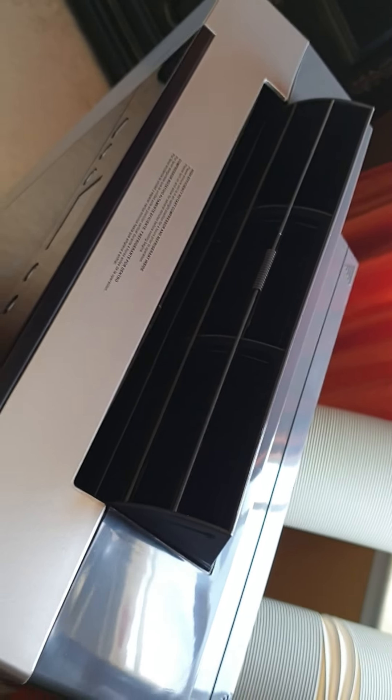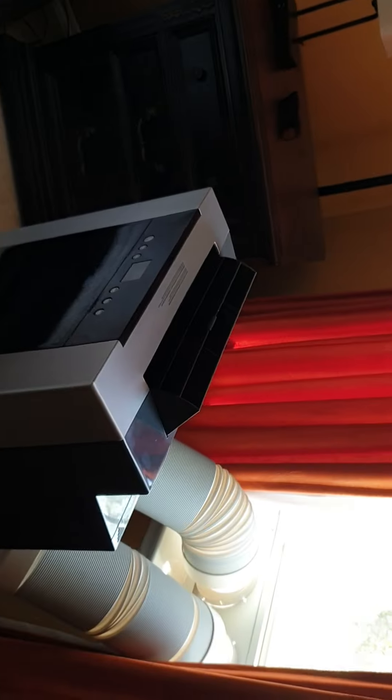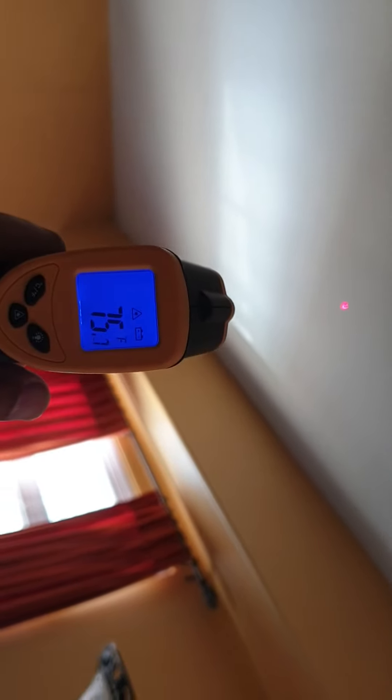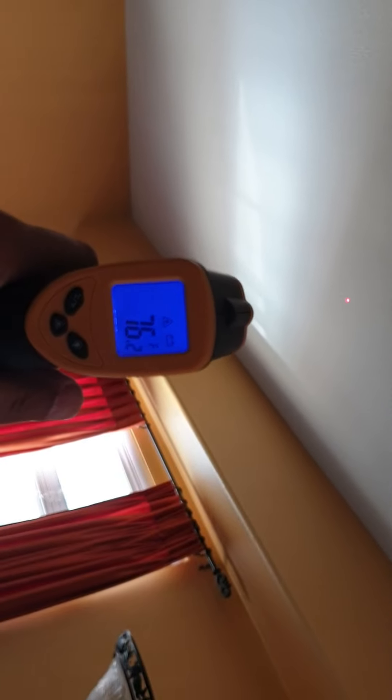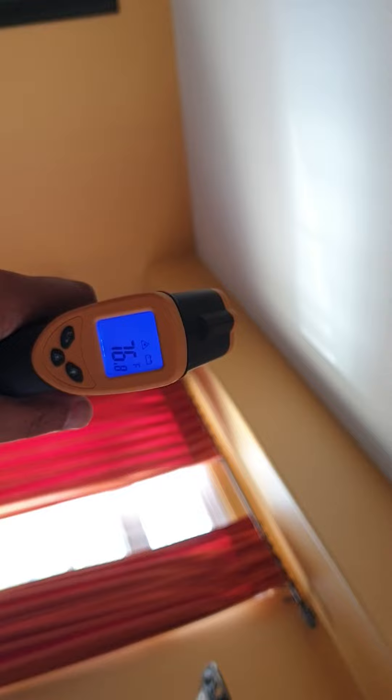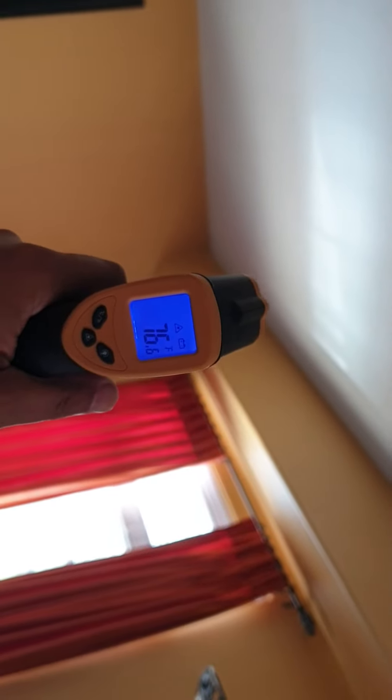This is a big room — one of the master bedrooms in my home. The ceiling directly above the unit is reading 75°F, but remember this is with the home AC units also running, set at 78. I'm going to turn off the upstairs AC units soon so the room gets really hot, and then test how this portable unit performs on its own.